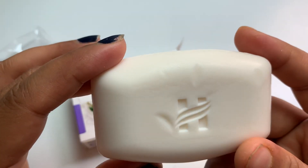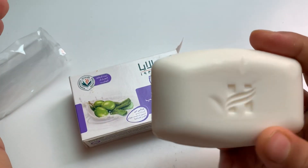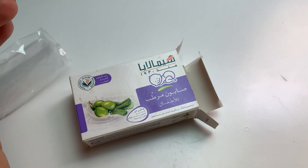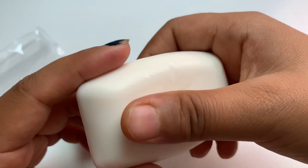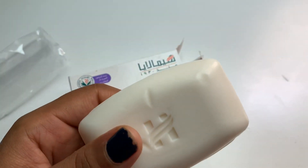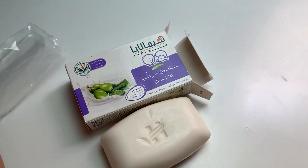This is how it looks — the H stands for Himalaya. It smells really nice, milky with aloe vera. It's best for your babies, I would say. Go and try it and let me know whether you like it or not. Thank you, friends, bye bye.